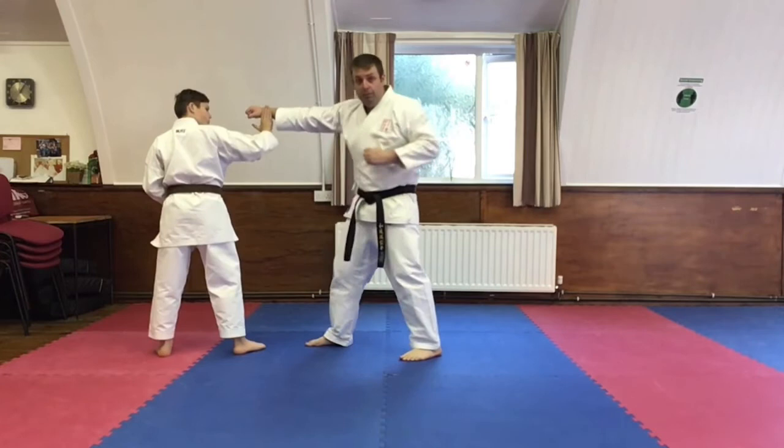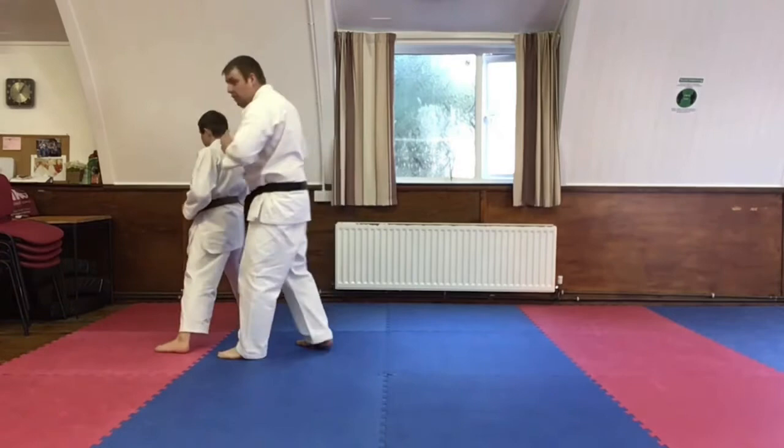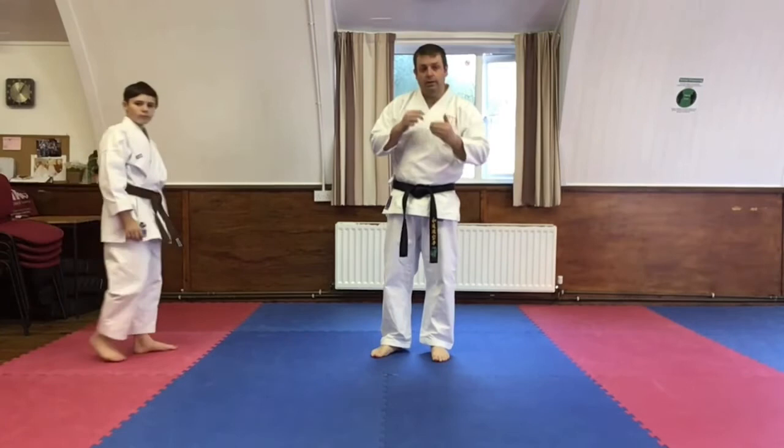From there you reverse punch. Now what I'm simply doing, because I'm on the ball of the back foot, you're literally taking that foot straight out to do the reverse punch. That's the importance of making sure that you know the blocks.